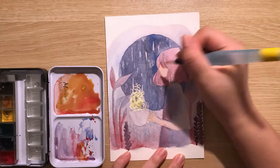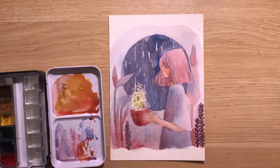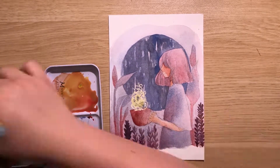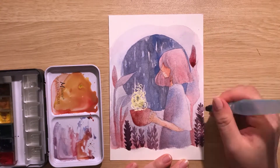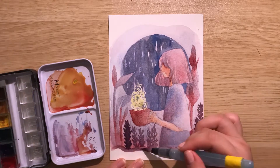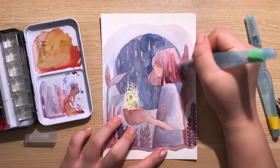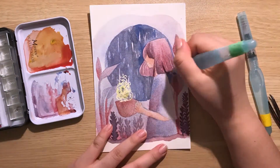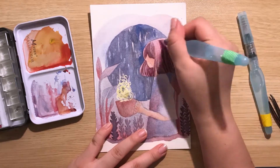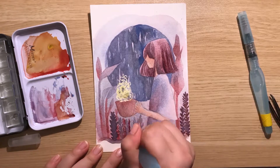I'm still pretty new to using watercolors — I'm by no means an expert. I used to paint with India inks a lot and I would dilute them with water and it kind of achieved the same effect. But lately I've been really getting more into watercolors because it practices my patience, along with some of the cool techniques you can get just by playing around with wet on wet, dry on wet.